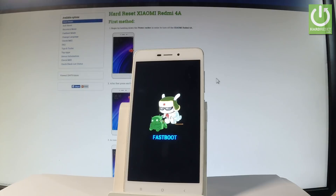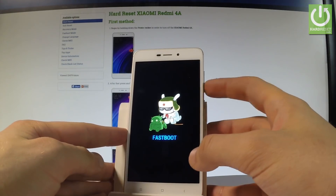Now you may use the Xiaomi fast boot mode, or you may simply quit it by using the same combination of keys: power key and volume down.